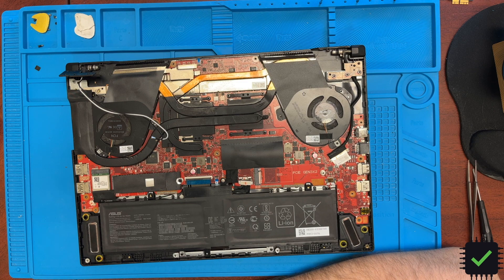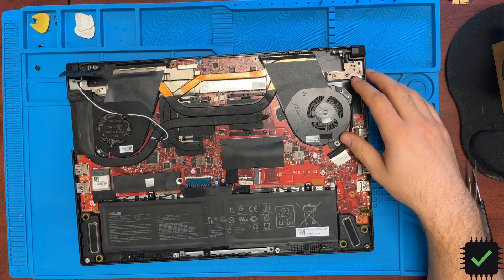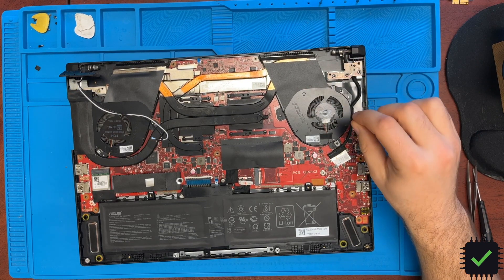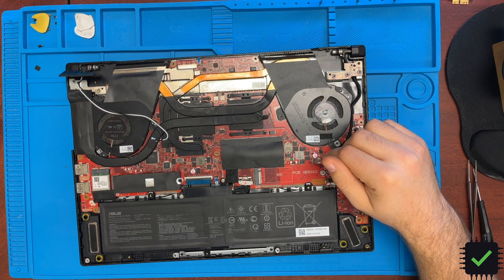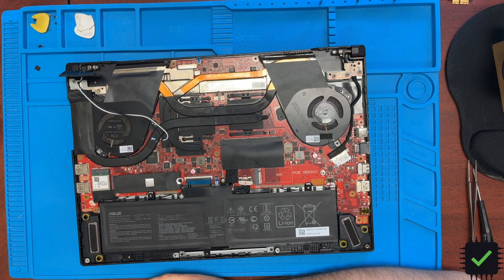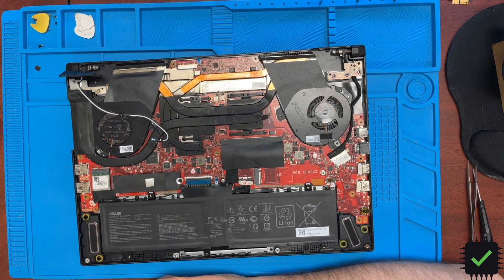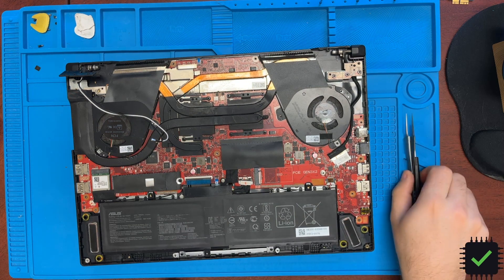One very important thing: if you have a short on what would be the PP_BUS_G3H line in MacBooks — I'm not sure what it's called on this board — do not inject more than one volt. I usually go with one volt max. If you inject 12 or 19 volts through a shorted MOSFET, it goes straight into the CPU or GPU and kills it permanently. Make sure not to inject high voltage when you have a short on that line.